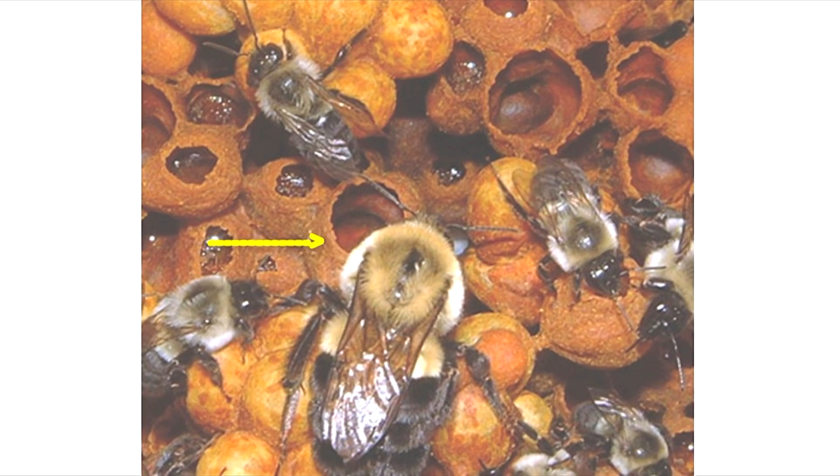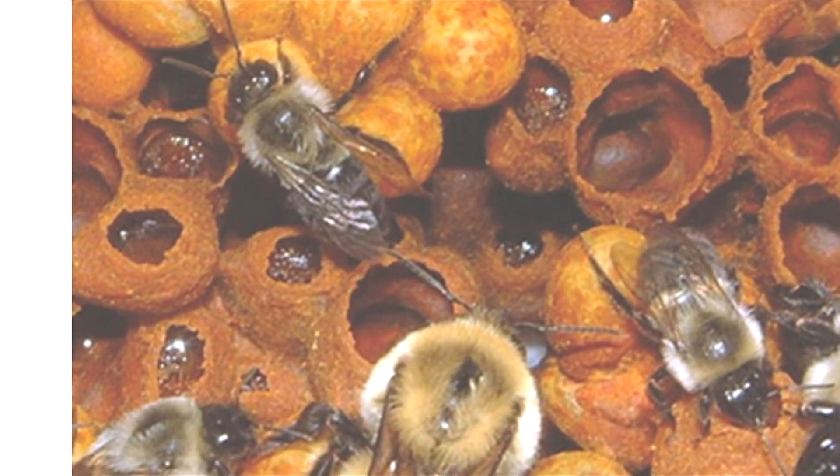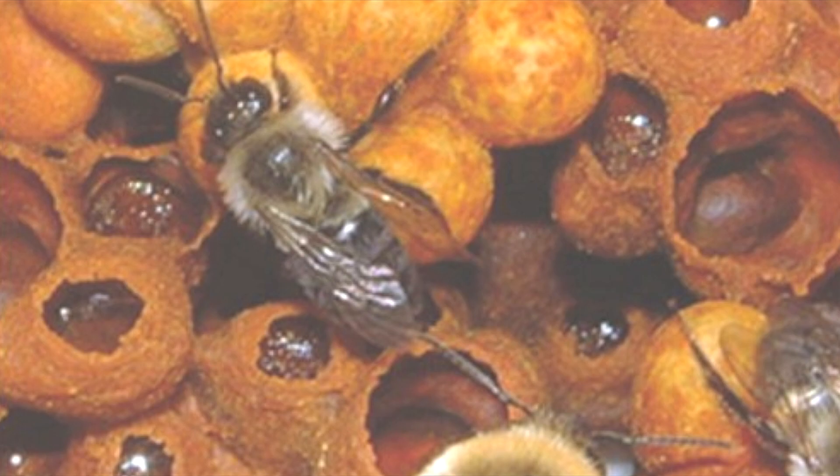In this more mature nest, you can see the wax pots, some of which are filled with nectar while others are empty.